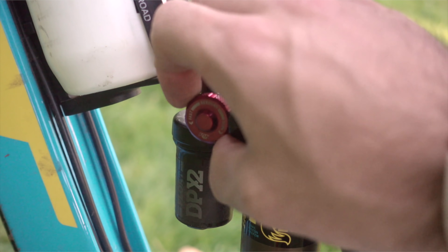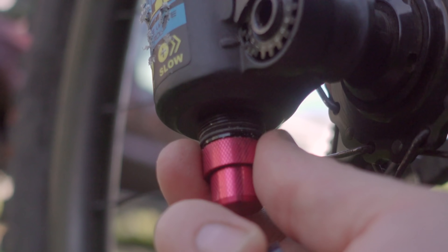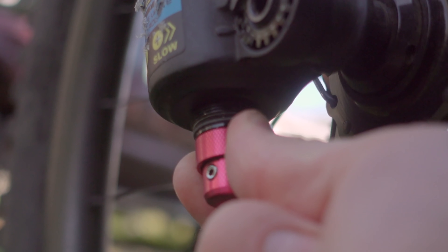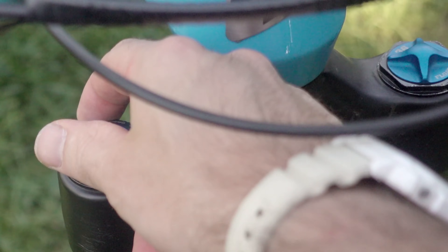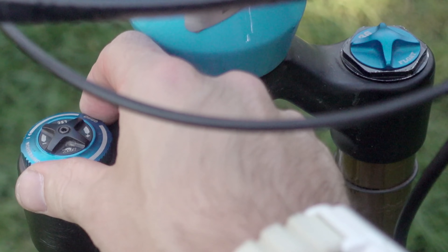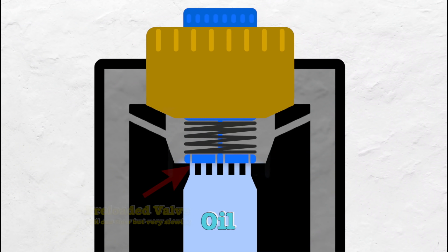On some higher-end shocks, the rebound and compression damping may have a low and a high speed adjustment. Here is an example of what the inside of one of these knobs might look like. There is a valve with a preloaded spring, and only so much oil can flow through the holes on this preloaded valve.